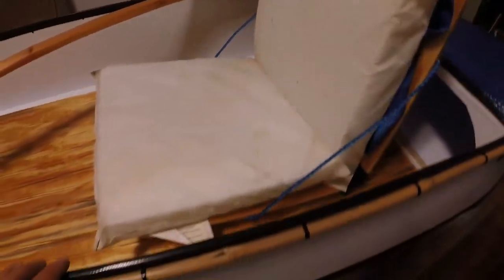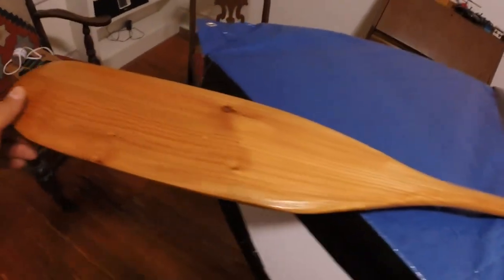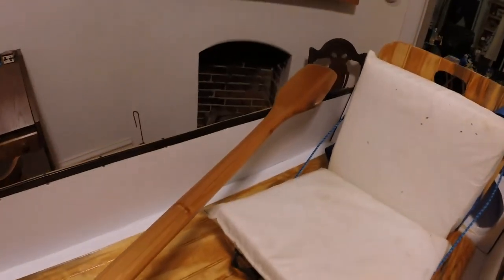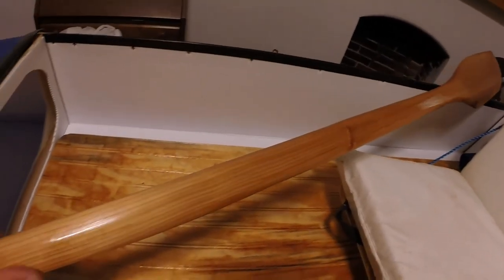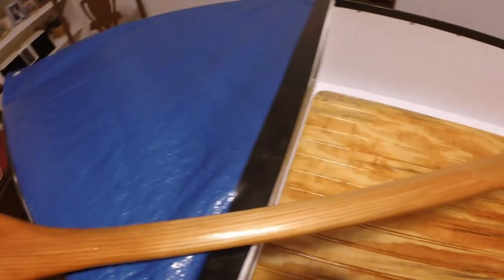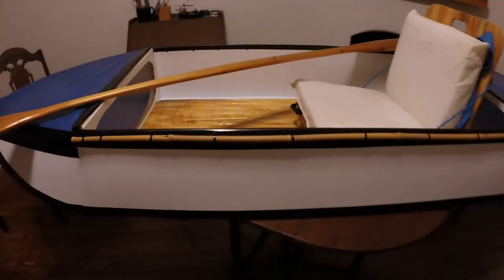At the last minute I decided I needed a kayak paddle, so I took a deck board and made one quickly — just slapped together in a couple of hours. All I did with the poly was brush it on thickly so it would keep the paddle protected a bit. It's certainly not a top-notch finishing job, but it all came out pretty well. So that's what the finished boat looks like.